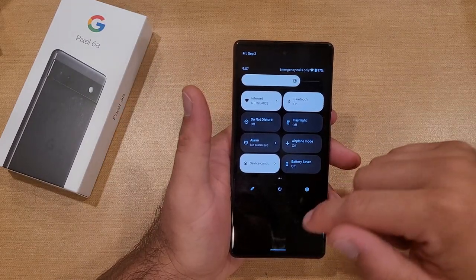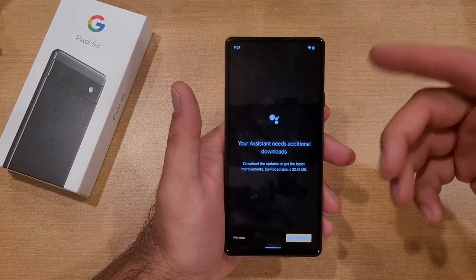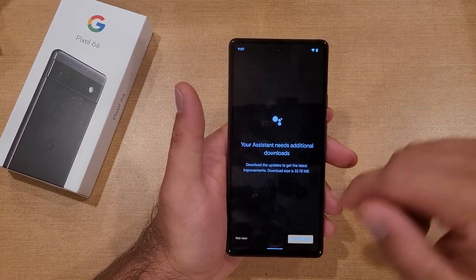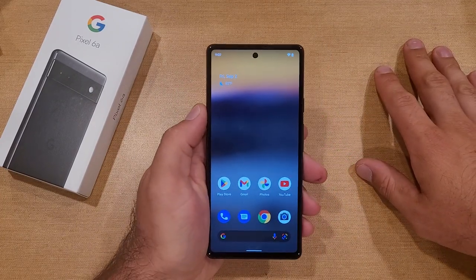So there you have it — that is the first way. The second way is by using Google Assistant. If you have everything set up, all you have to do is say 'OK Google, turn on the flashlight' and it should activate. Mine isn't set up and needs some updates, but that is the second way of turning on the flashlight.